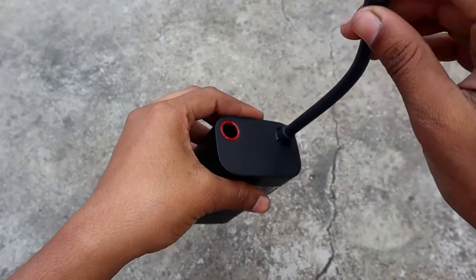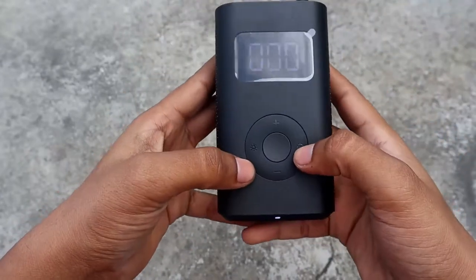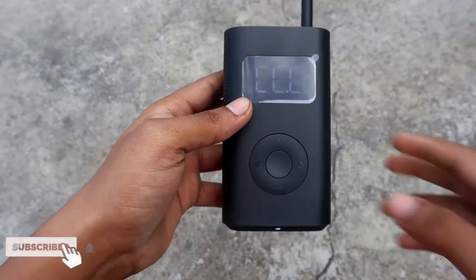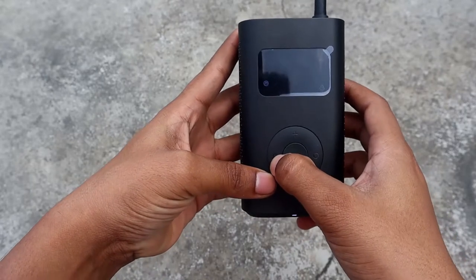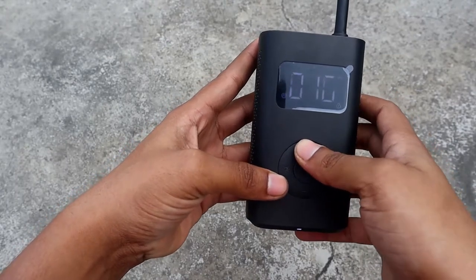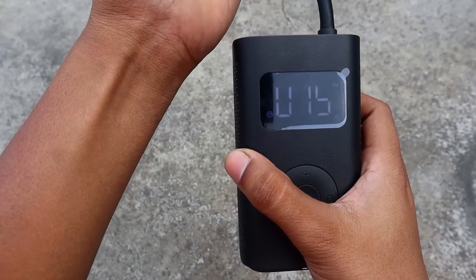There is also a Presta valve adapter. You can see the LED display in bright light conditions. You can see the car and cycle modes — the bike is at 2.4 bar. You can see the bar rating is 14.5, and you can adjust the bar rating as necessary.